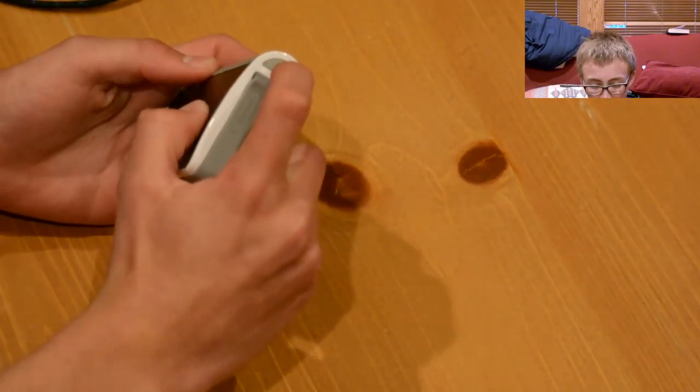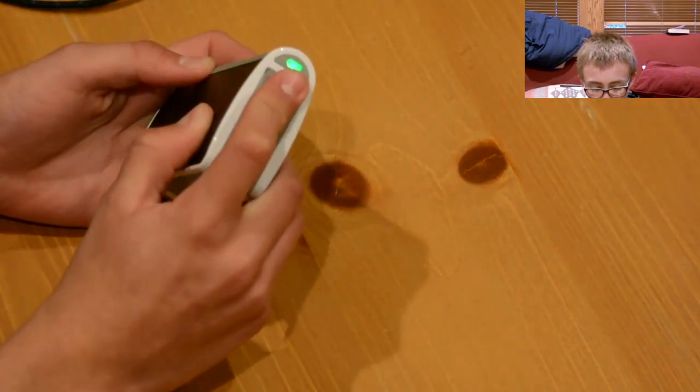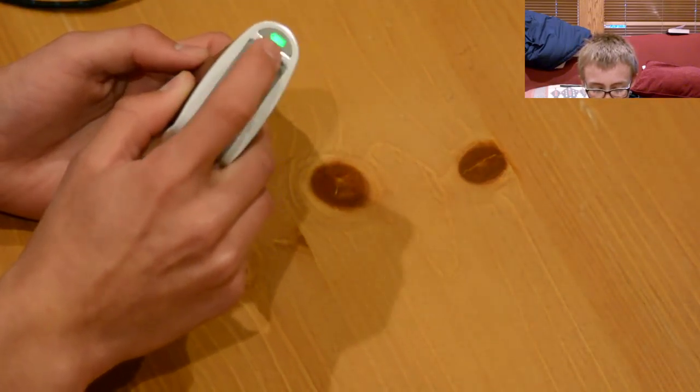When you unplug it doesn't turn off automatically on the lightning. So what you do is hold it for three seconds — it turns green. You know it's charged and you know it's good.